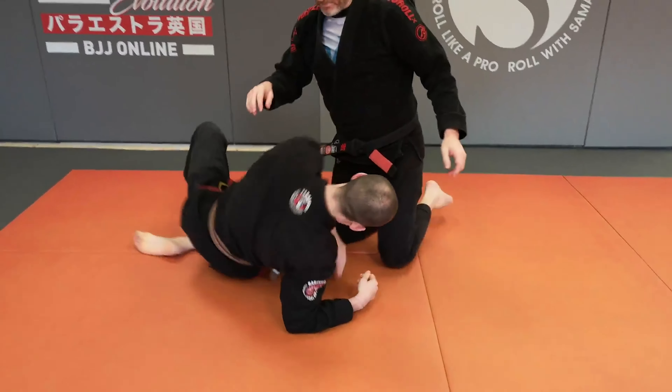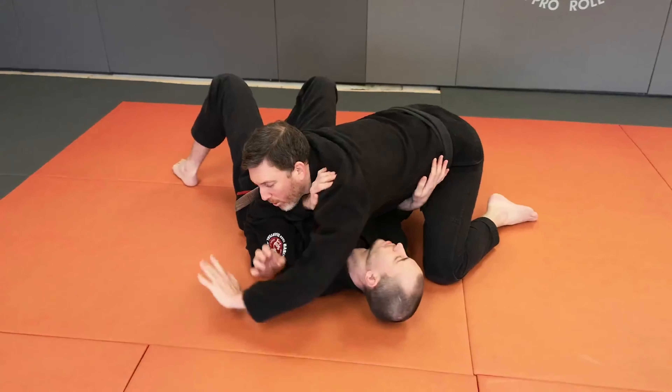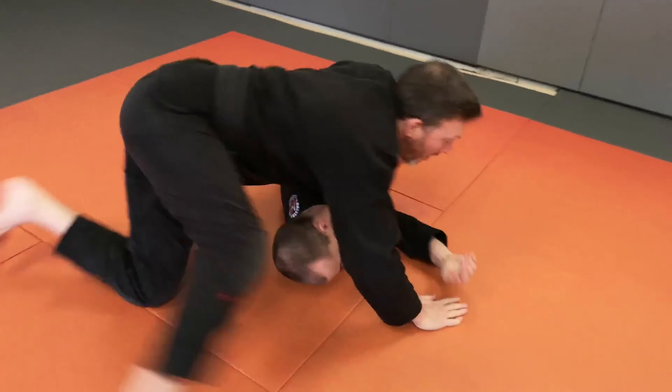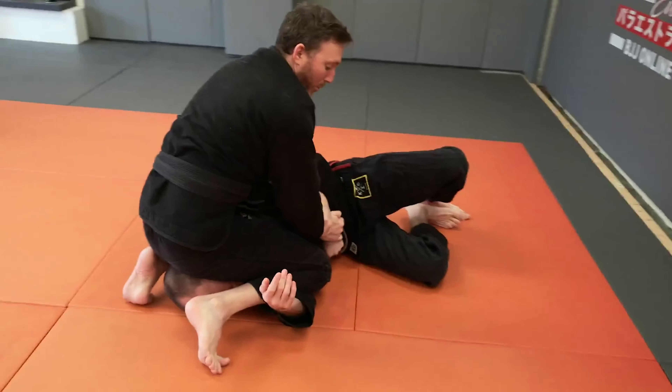So Tom, if you lay down please. From the side control, same as always, we block off, we move around, lift our partner up, step through, come in and we've got our North-South Kimura.